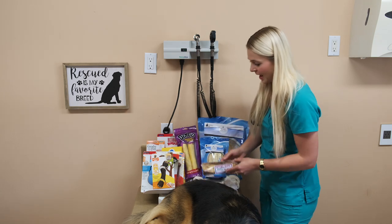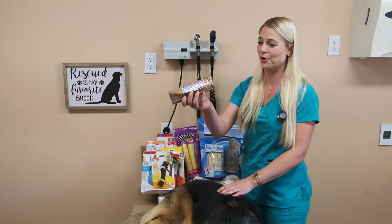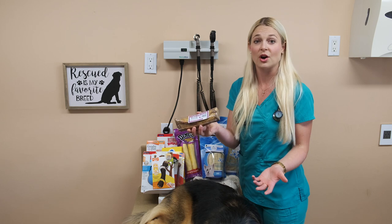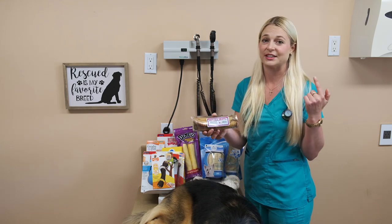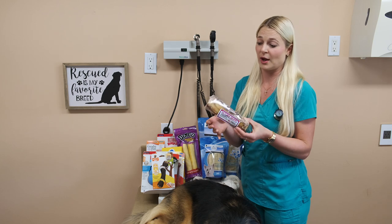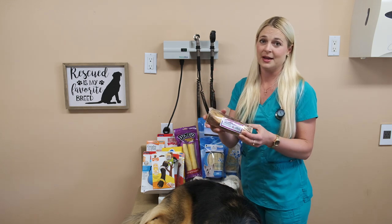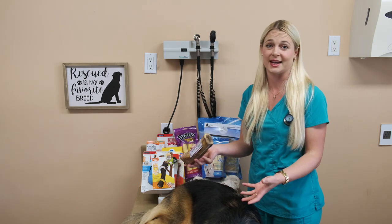Here is what looks like a horse leg or a cow leg or something — these look pretty intense. These bones are good for large breed dogs that can chew on them. The problem with these is that dogs can crack their teeth. So if you have a dog that loves these bones, just watch out — they can crack their teeth on them. That's the number one thing, but they do have good flavoring and they're going to keep your dog busy.